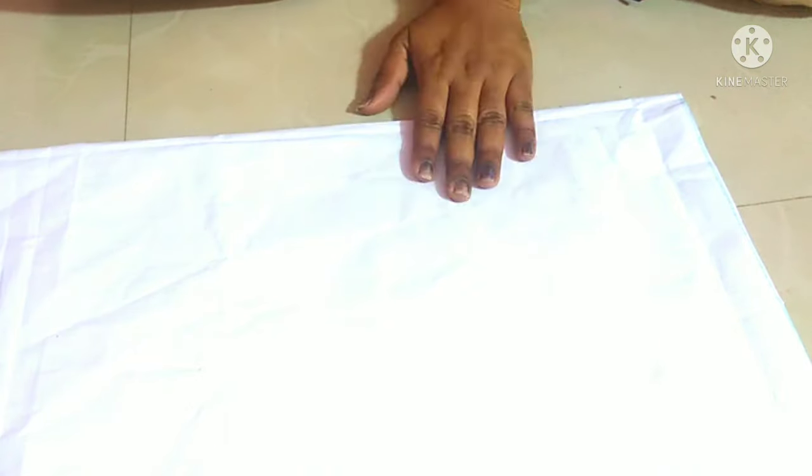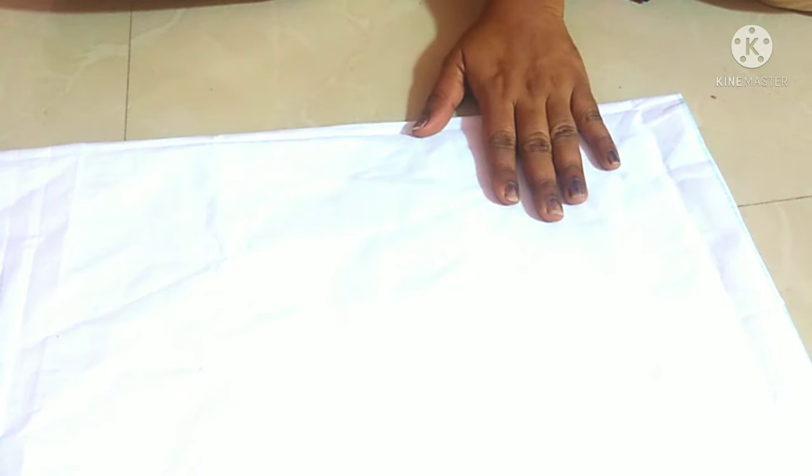Hi dear, welcome back to our channel. This is how I am going to cut the stitching. If you like this video, please subscribe to the channel.